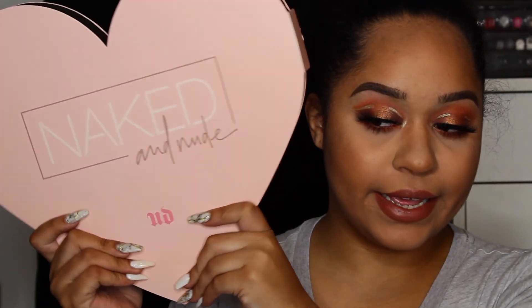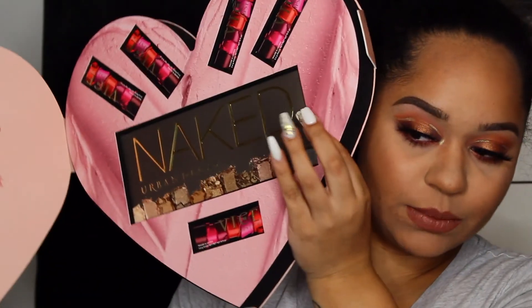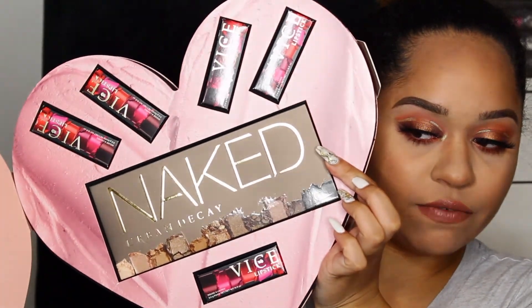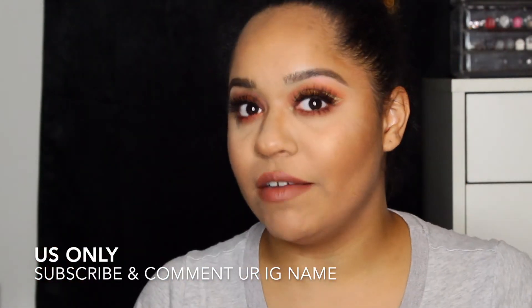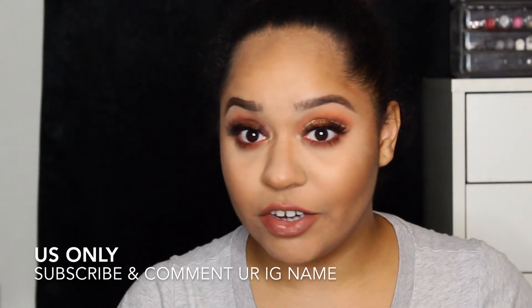I'm giving away this from Urban Decay — it's a Valentine's set. They sent me two, I believe by accident, so why not give it away to you guys? All you have to do is be subscribed to my channel and leave a comment down below with your Instagram name — that's it. You'll win everything in this box, which is a Naked palette and 5 of the Vice Lipsticks. If you don't have Instagram just say so and that will count as well. It ends on February 27th at 11:59 PM EST. Thank you for watching and I hope you liked the makeup look — I will see you in my next video.